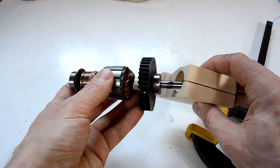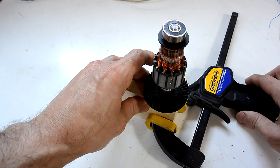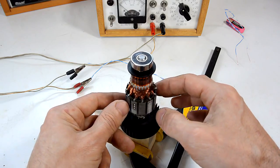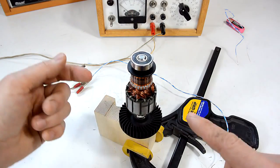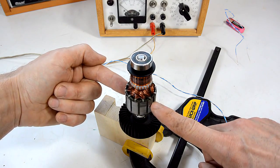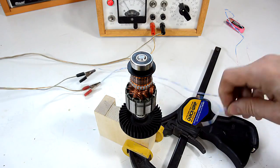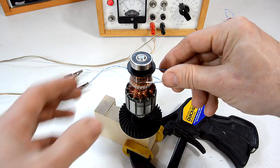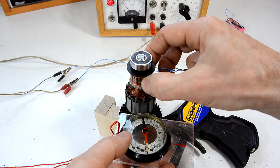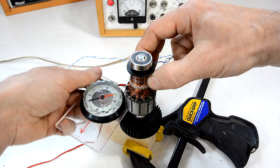The windings and the iron core essentially form an electromagnet, and they're wired up to the commutator in such a way that if I apply electricity from here to here, the north and south poles will be here and here. Let me demonstrate by applying a little bit of current. Now I'll hold a compass on here - you can see there's one pole here, and the other side has got the south pole pointing at it.